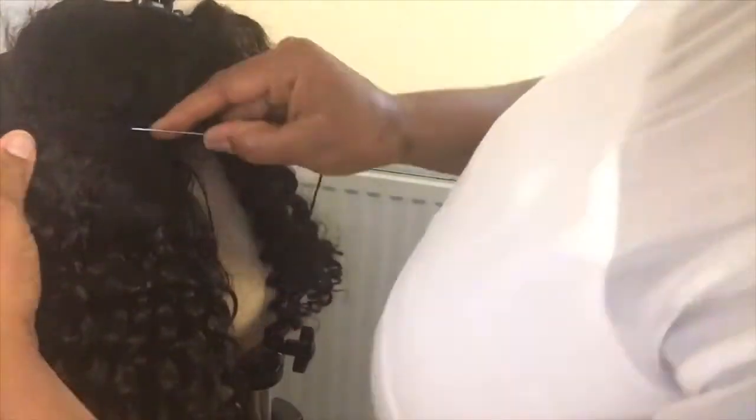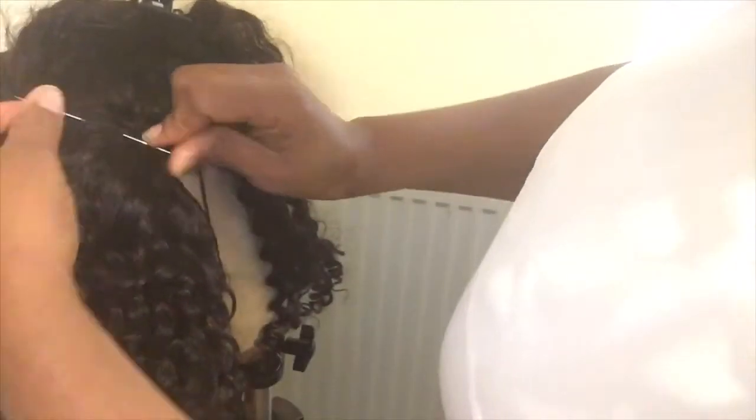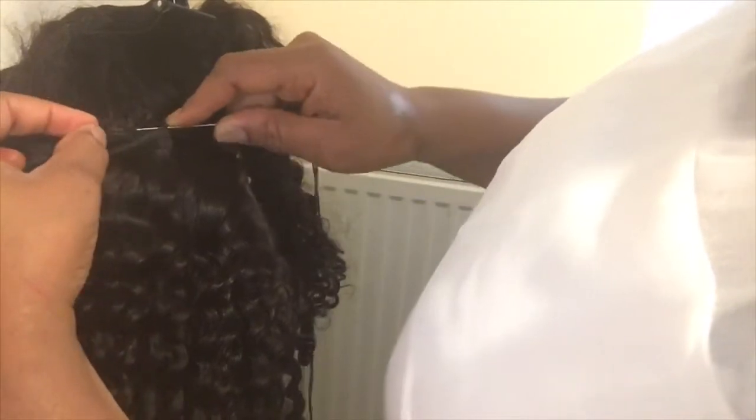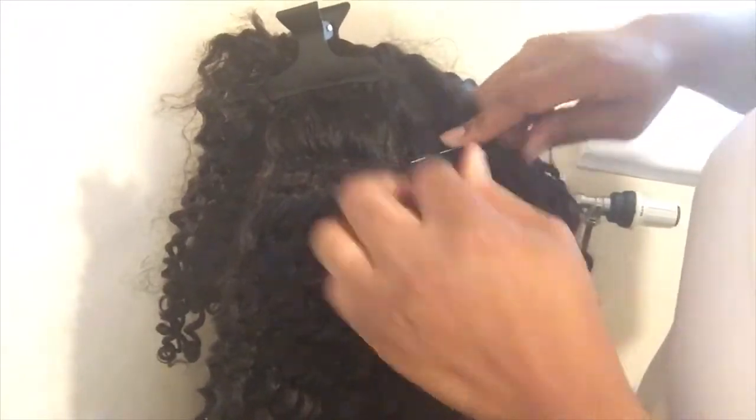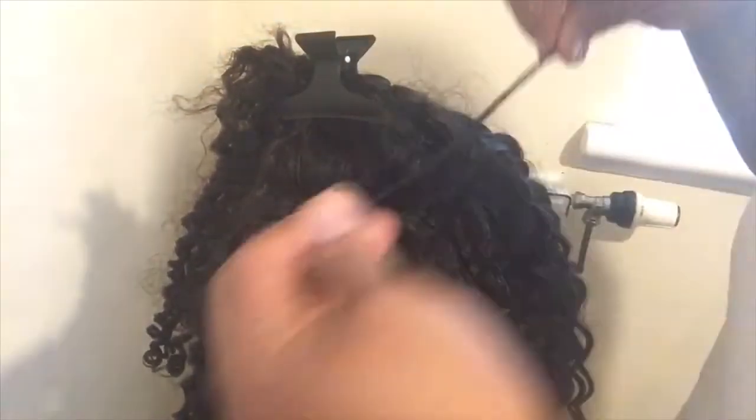I'm going to attach the very last part here. As you can see I'm still sewing it — this is the very last part. I'm finished. Then I'm just going to use the closure to cover everything. That's me done sewing.